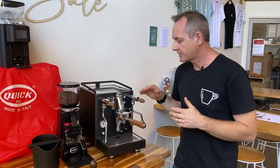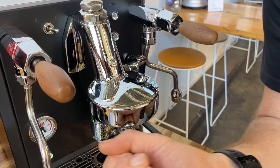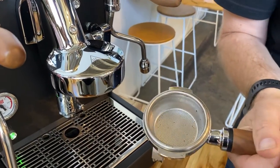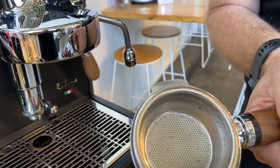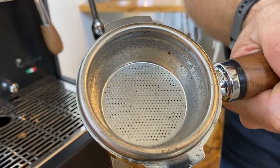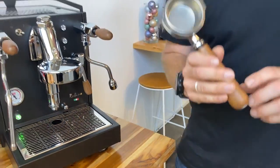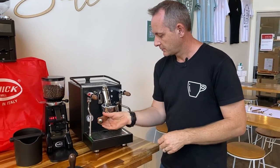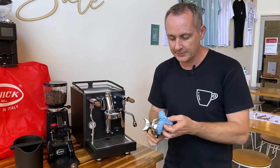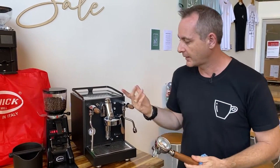The machine is heated up and nice and hot with the handle in there, but you can see there's a huge moisture build-up on it. Make sure you dry that and keep it clean before you make your first coffee — we don't want that water affecting what's happening. Give it a clean out so it's clean, dry and hot, then it's ready for your ground coffee.